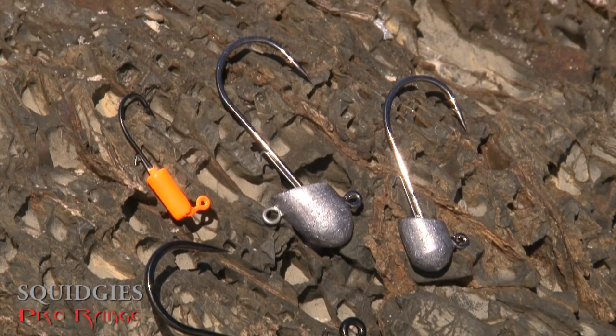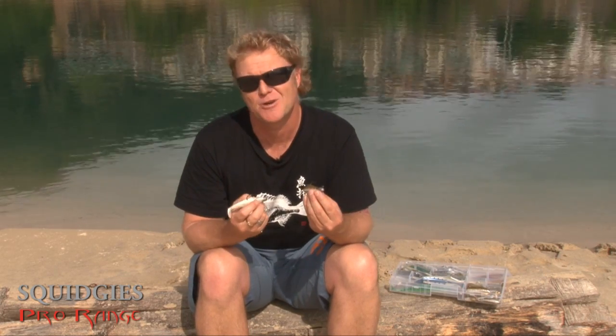we want to introduce the Weapon Ranger Jigheads. They've got some great features that not only suit our jighead range, but they also suit Australian fishing conditions and the strong and rigorous tasks that these jigheads are asked to take on day after day in a fishing situation.